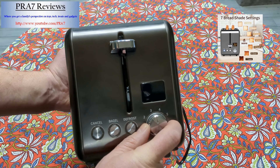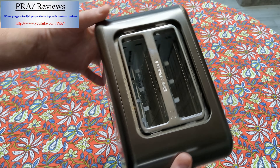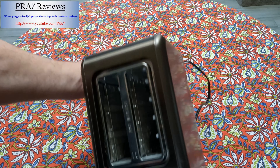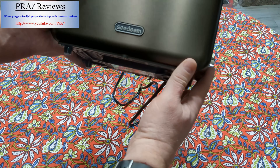If you want it lightly toasted, you just have it down here. If you want it a little bit more, I usually keep mine around three. I apologize about the crumbs — we do use this. But it has multiple heating surfaces inside on both sides.